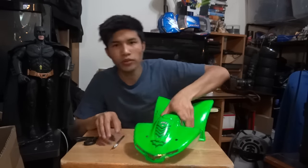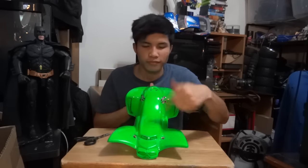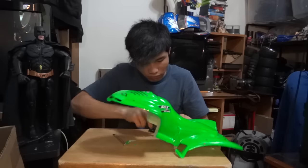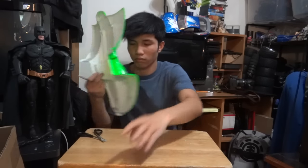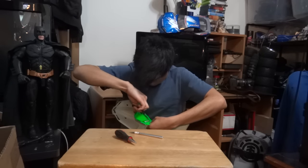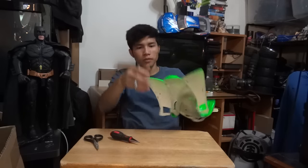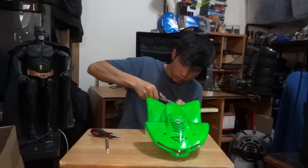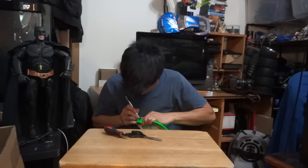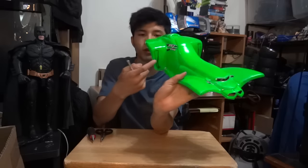It's looking pretty good so far as you can see, and I'm gonna cut the other parts. Start with these ones. I'm gonna cut the inside. I cut them off. Now on the back — I think I'm gonna cut the bottom off and now on that.